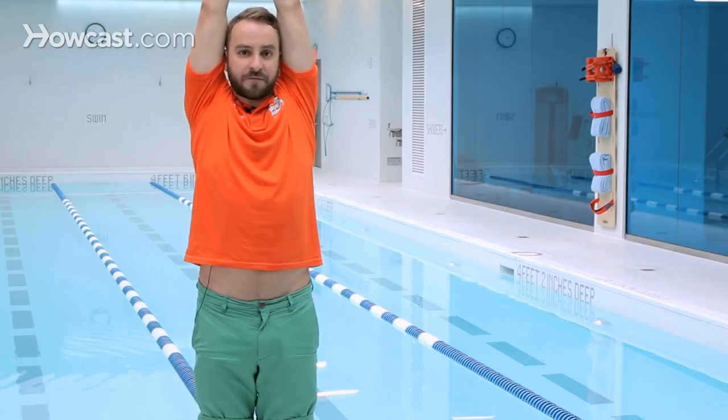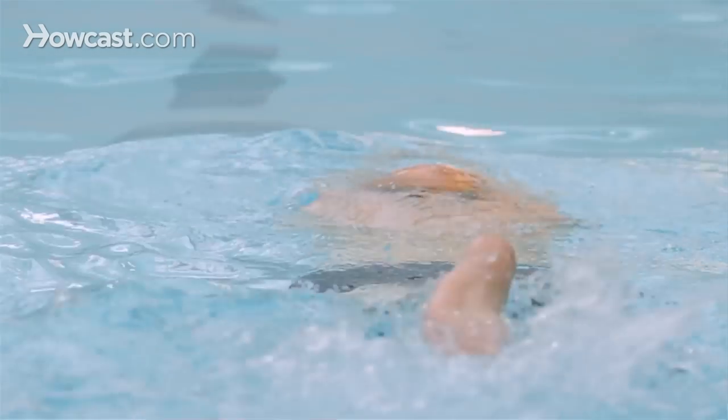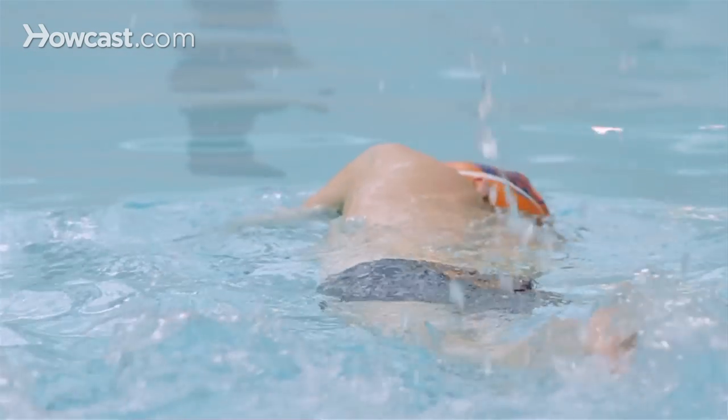The catch-up freestyle is done by keeping both of your arms in front of you, and then every six kicks you pull with one arm to catch up to the other arm.